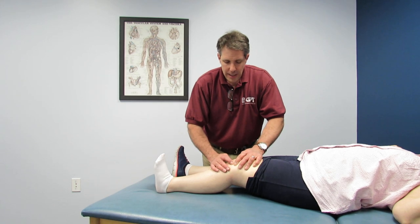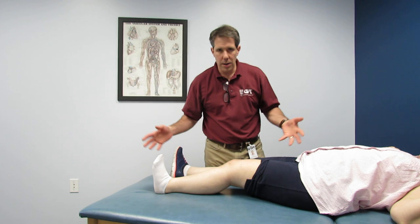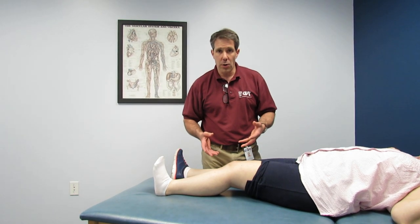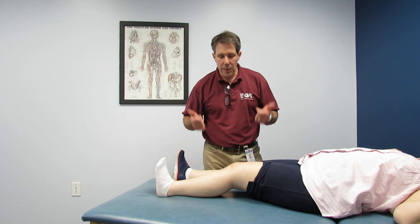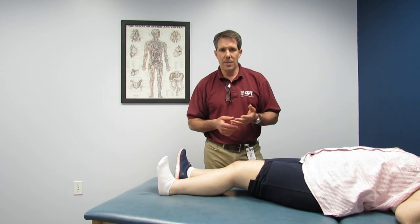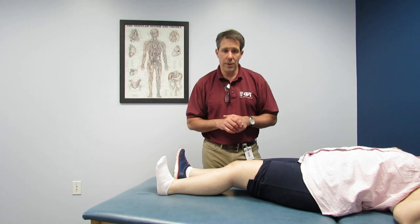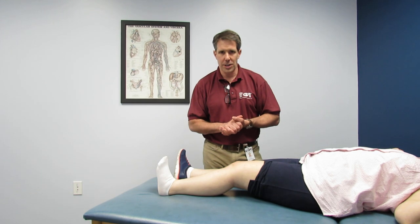Regain patella mobility first, then regain the motion before doing strengthening. Strengthening won't get us anywhere if we are working in a very limited range of motion. So let's work on that first, see how she does, and then focus on regaining strength and function. If you have any questions, get in touch with me — I'm at OrthoEvalPal.com or Paul at OrthoEvalPal. I'd be more than happy to answer your questions. Thanks.